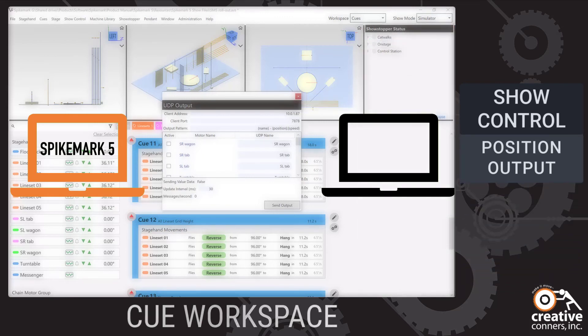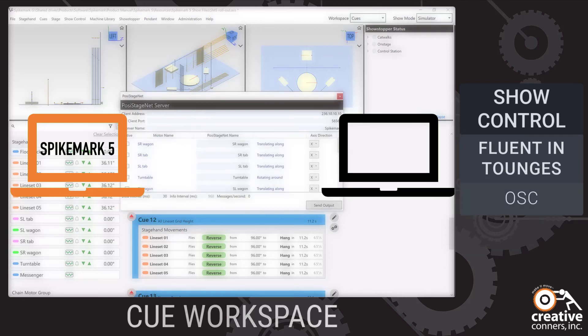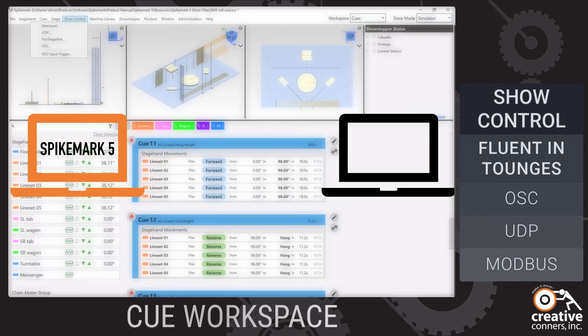Spike Mark 5 fluently communicates with other systems, triggering queues through OSC commands, generic UDP messages, and triggering Modbus outputs.